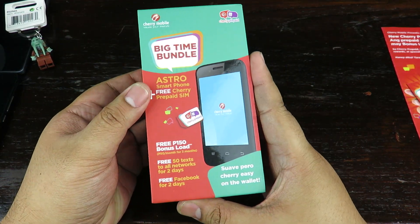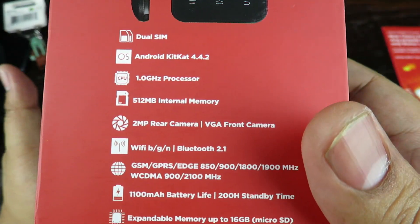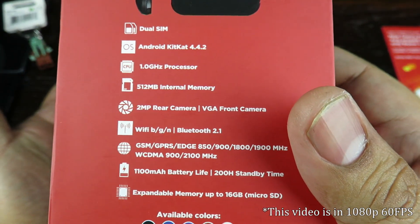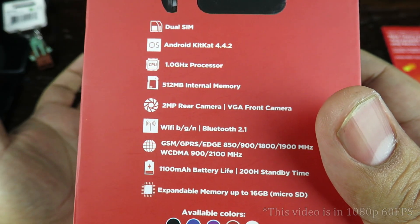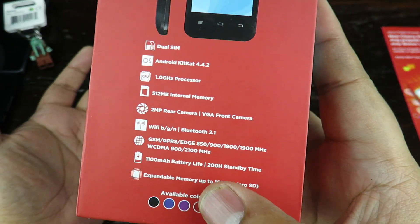This is priced at 999 pesos, but please keep in mind that this is a very basic phone. It's got a single core 1 gigahertz processor, very small memory, but it runs Android 4.4.2 KitKat and surprisingly has a front-facing camera.